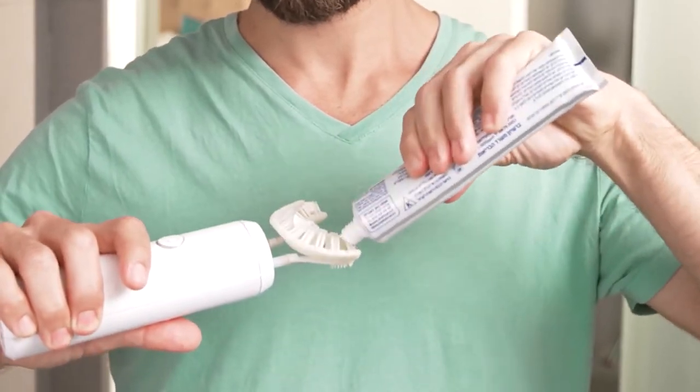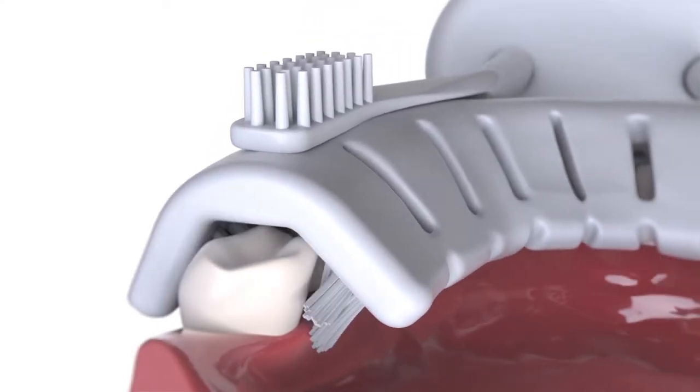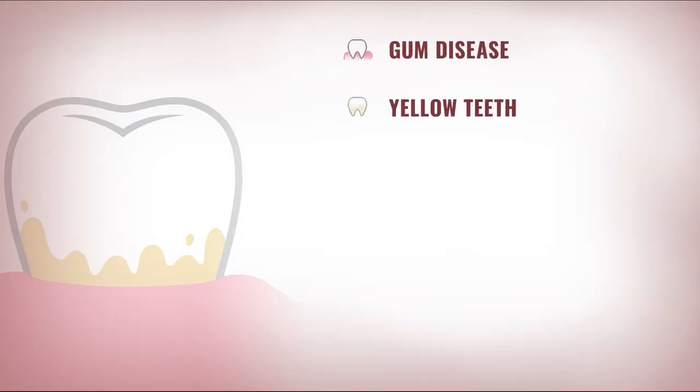Brushing done right. You just hold it and it gets everywhere — on, above, and in between your teeth. It's like it hates plaque. Rightfully so.